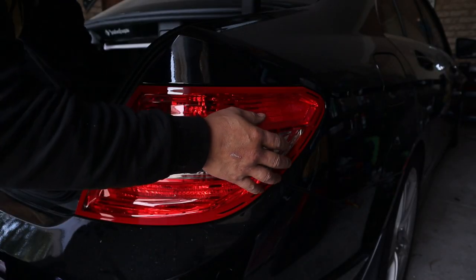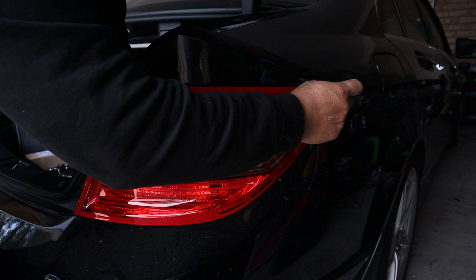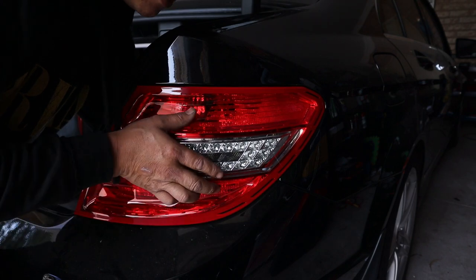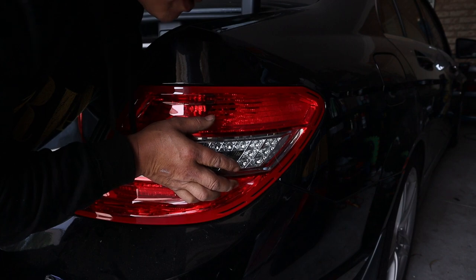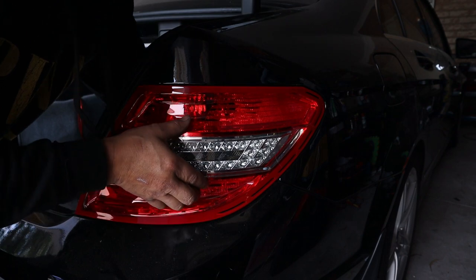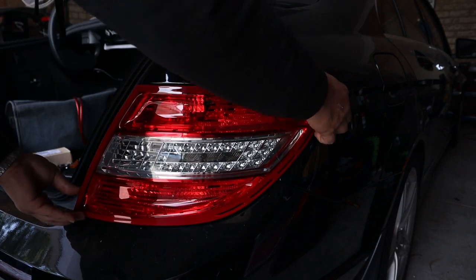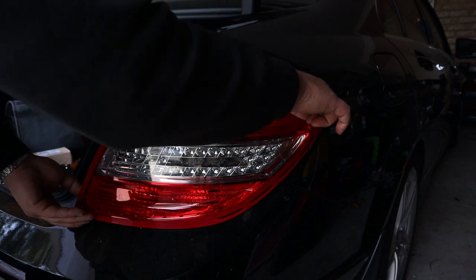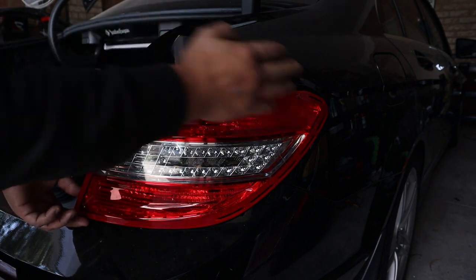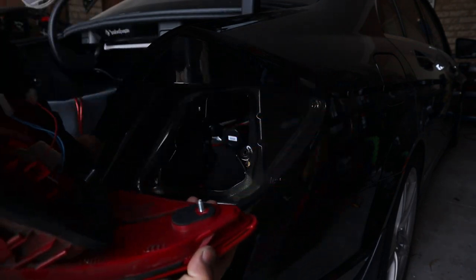Now that we have all the nuts removed and the rear tail light assembly is loose, go to the top-hand corner bolt and push it out, then push on all the other bolts so that you can release it slowly. Once you release it slowly you can simply remove it. What you want to do is get this part out first as the bolt goes in sideways — release this one first before you release the rest, then pull straight out.